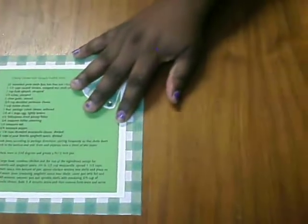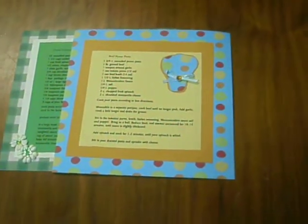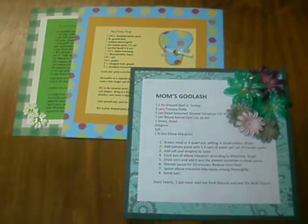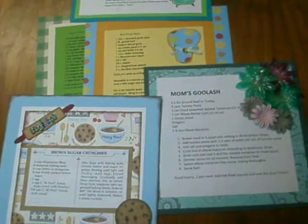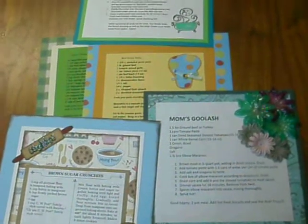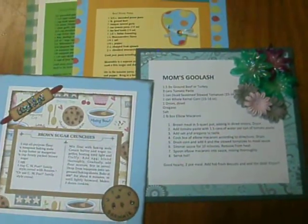That is it, guys! It was truly a joy doing these recipe pages, and thank you to all the participants who joined this swap. It was an honor to host. I hope you lovely ladies enjoy all the pages you receive, and until next time, y'all have a blessed day, wonderful night, and bye!